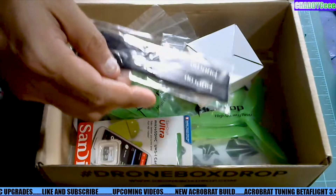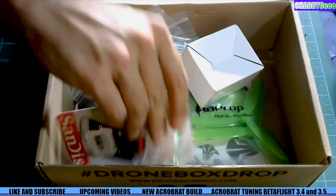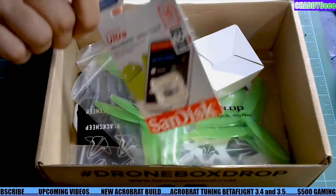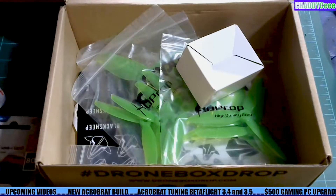We've got the usual Velcro straps — I mean, I've got so many Velcro straps I don't know what to do with them. A memory card. This is interesting because I just bought two of them and you can never have enough micro SDs, so that is a nice touch.